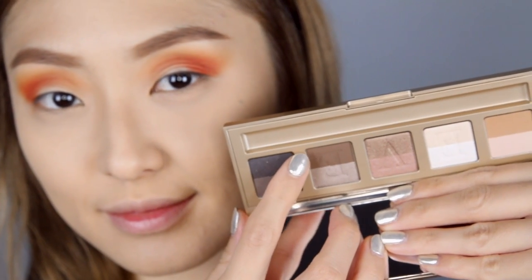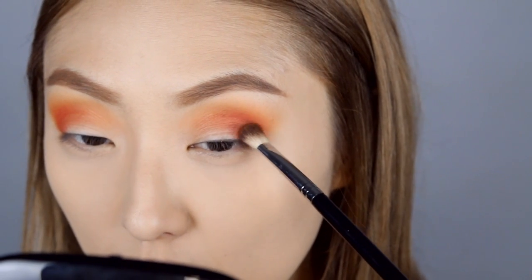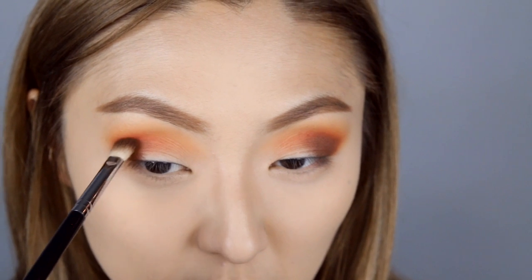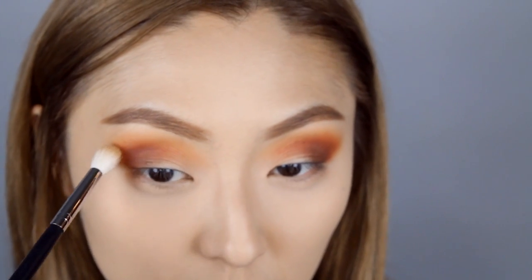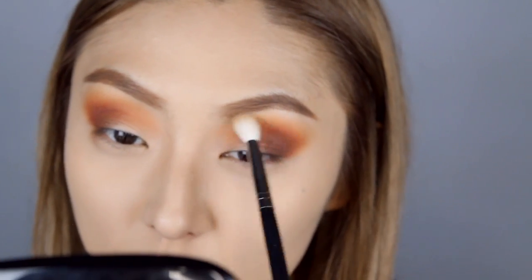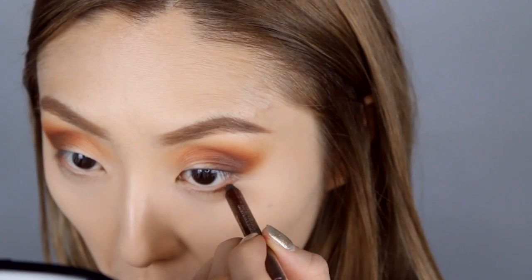Then going back into that Eve by Eve's palette, I'm going to dip into this chocolate brown color and apply this right to the outer V of the eyes. This is going to bring that drama and dimension into your look. After that, I'm going to take that caramel shade from the palette and blend the edges out even more.